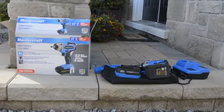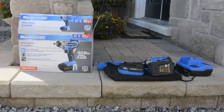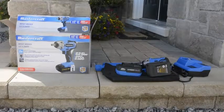Hi, my name is Ian Tominski from North Bay, Ontario. Today we are going to test the 20-volt half-inch Mastercraft Impact Driver from Canadian Tire. See how well it does.